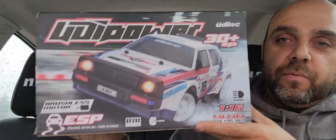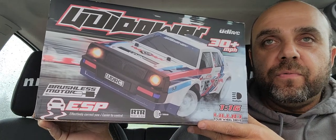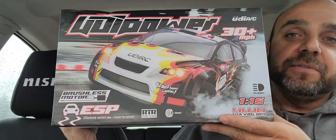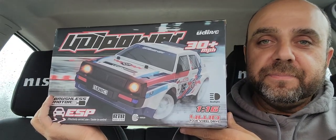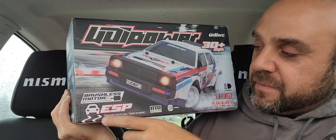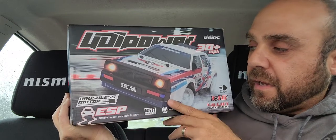For today's video unboxing, I'm going to do it on a company from China. It's called UDIRC, and it's the model 1603 — the 1/16 scale 4-wheel drive rally car. This also comes in a 1604 in a different body style, which is also very nice. I kind of like the retro look to this one. I think it looks like the Lancia, for the rally car enthusiasts out there. I opted for the brushless motor arrangement; there's also a brushed version.